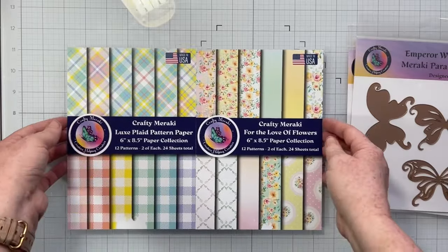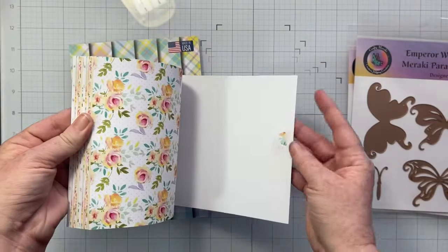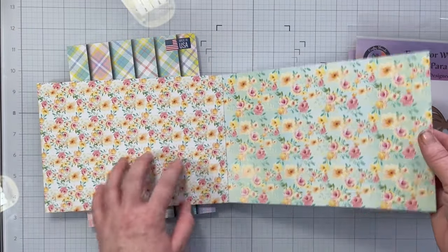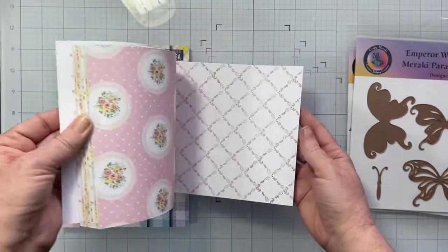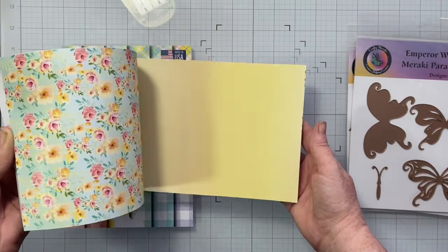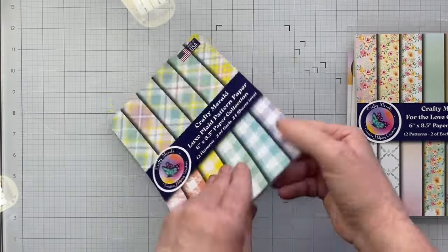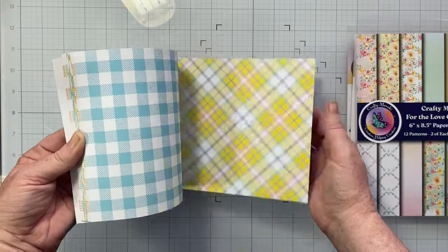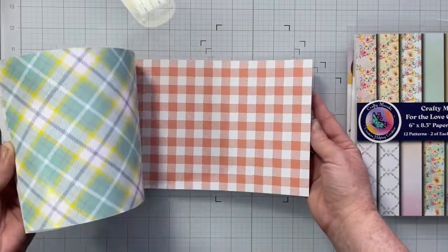In the add-on retreat kit are also two more six by eight paper pads. The first is called For the Love of Flowers — who doesn't love flowers? I love that there are two sides: one that's a little busier with all those florals, but then also some pretty solids you can mix and match into your projects. There are two of each sheet, so perfect for scrapbooking. The second paper pad is called Luxe Plaid Powdered Paper — gorgeous springy, summery, beautiful patterns that you can mix and match with your stash in so many different ways. I adore these.